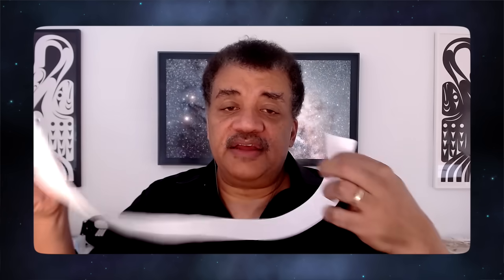Instead of attaching it that way, I'm going to give it a full twist — not halfway, but a full twist. There we go. So I'm going to put a piece of tape on each side. That looks like a figure eight — that's kind of cool. This also has two different sides, so if I were to draw a line on it, let's start here.